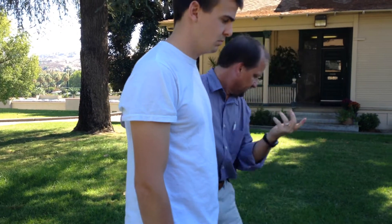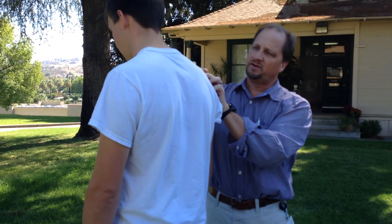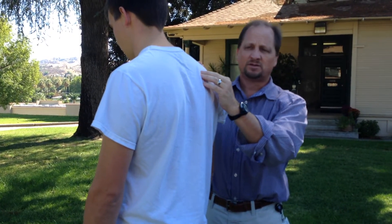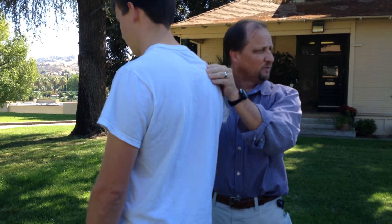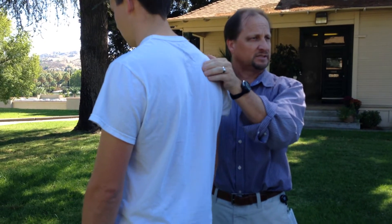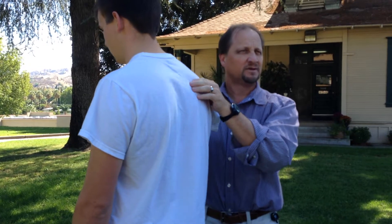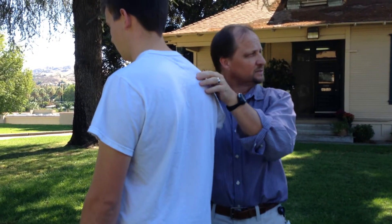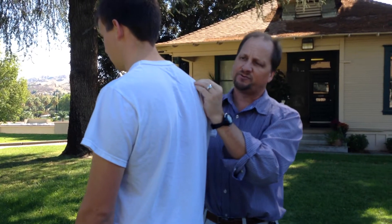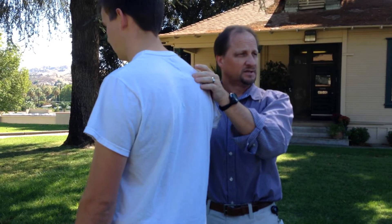Acromion process, coracoid process — moving on down. From the acromion, work your way right down the spine of the scapula, that bony prominence, all the way down. Boom — we get to the very end of that and what do we come to? The smooth triangular space. That's the official name: smooth triangular space at the base of the spine of the scapula. We trace it down and hit the smooth triangular space right there.